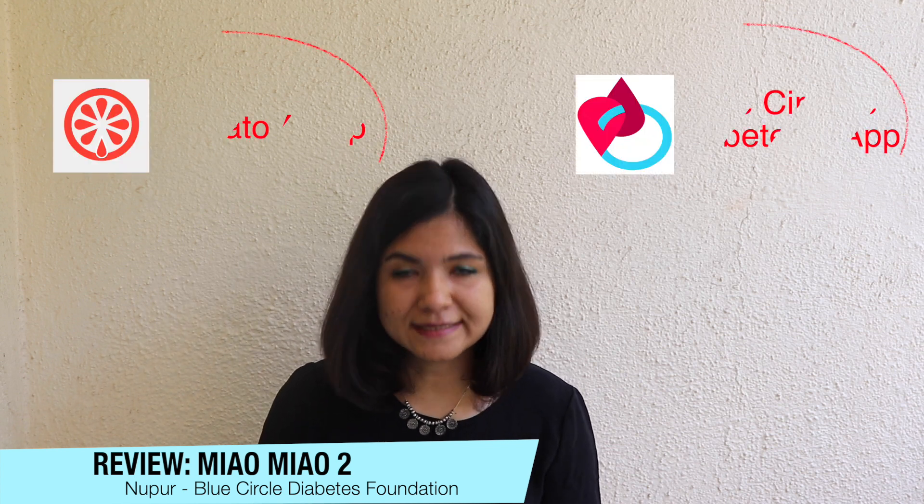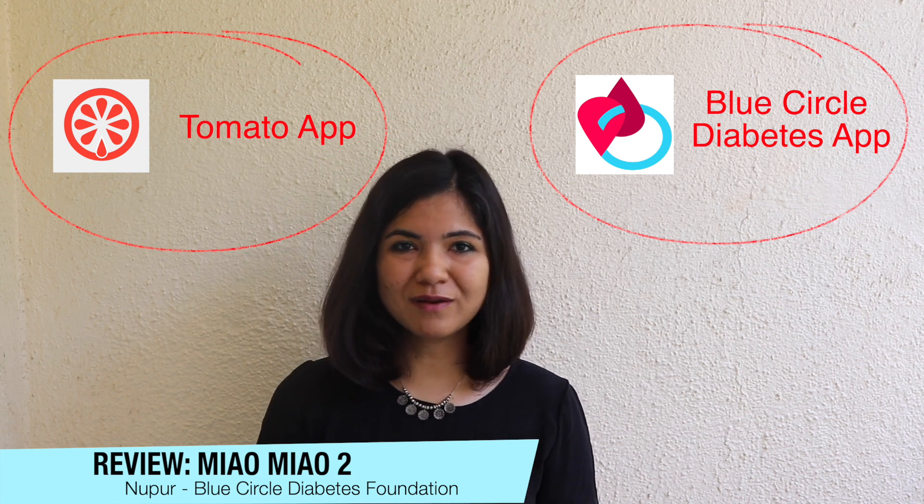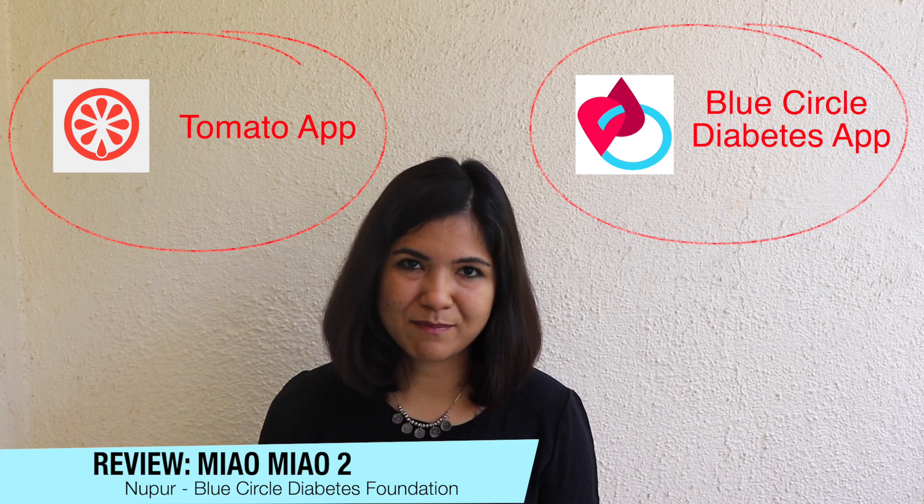The only apps you can use with the combination of the Libre Pro and the Meow Meow 2 here in India are the Tomato app — yes, there is an app called Tomato, it's the official app of the Meow Meow — and you can also use the Blue Circle Diabetes app. I recommend two apps because there are certain features in Tomato which are not available but which we have in the Blue Circle app. The Blue Circle app is one we created in-house, and all of our beta testers are Type 1 diabetic friends.